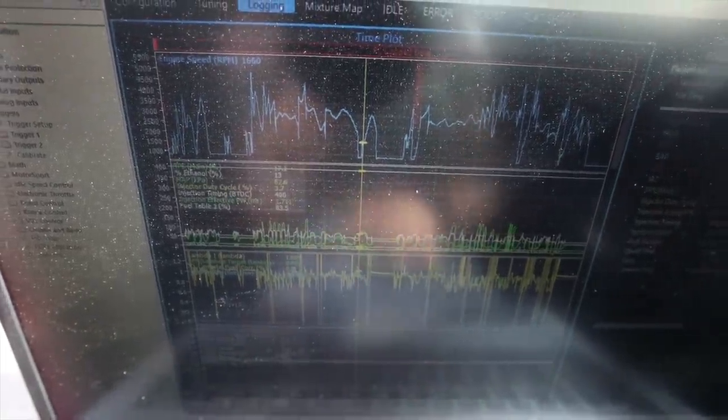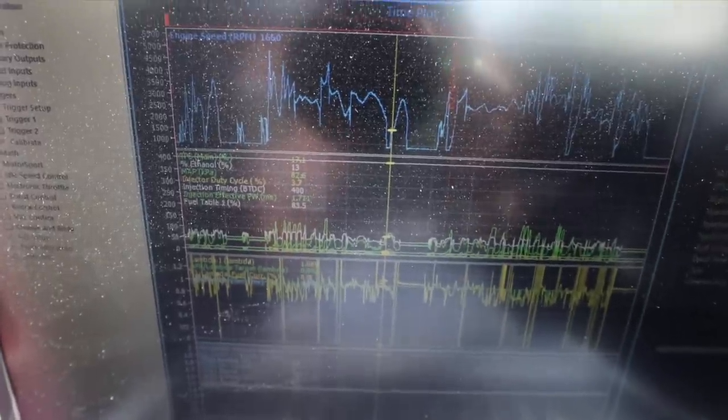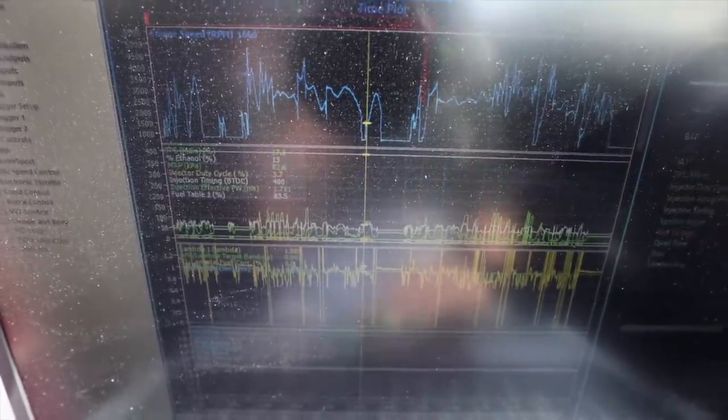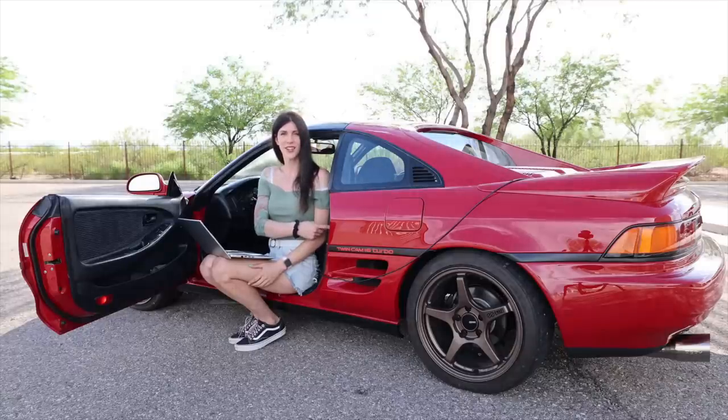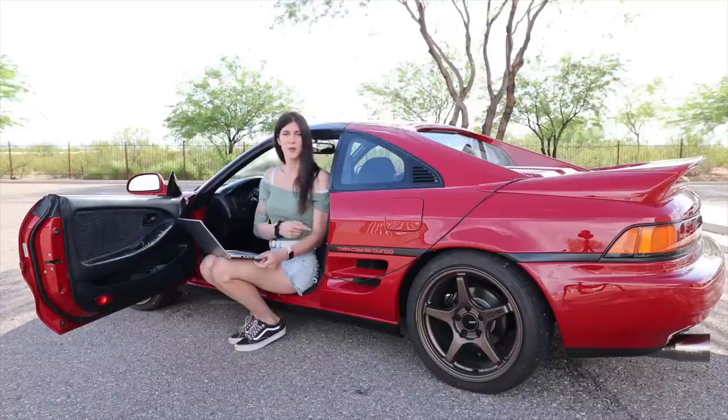Engine coolant temp 93 degrees Celsius, so it's running nice now. It's pretty much impossible to read this because the laptop screen is a turd and it's really sunny out. I'm trying my best but that was the data log I just pulled and now I just gotta send it off to the tuner. My door button right here is on the fritz so it kind of sounds like one of those Geiger counters for radiation. I guess that means I'm in a radiation zone. I do a slight pull — that was 8 psi.